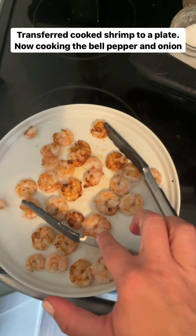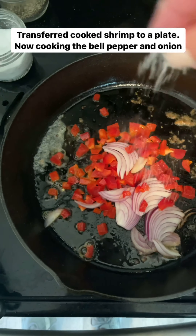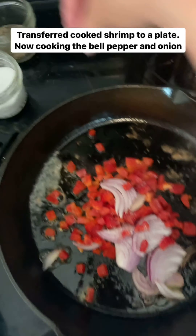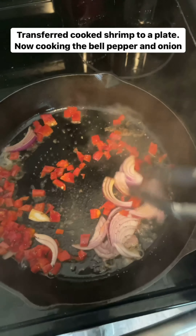I transferred the cooked shrimp to a plate. Now in the same cast iron skillet I added a little more ghee and olive oil. I'm going to cook down the bell pepper and the onion until they're nice and soft, maybe like five minutes.